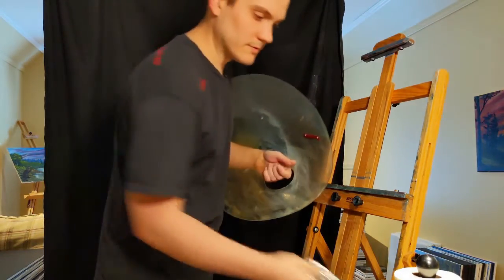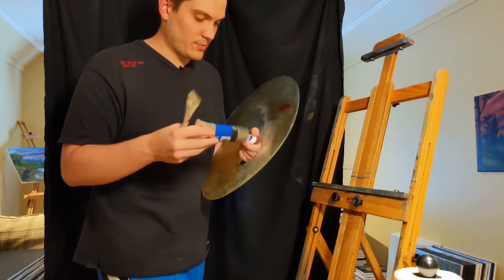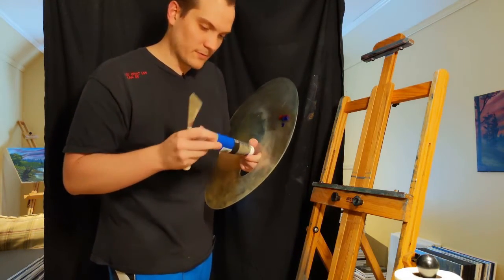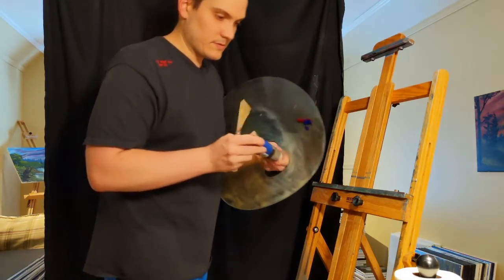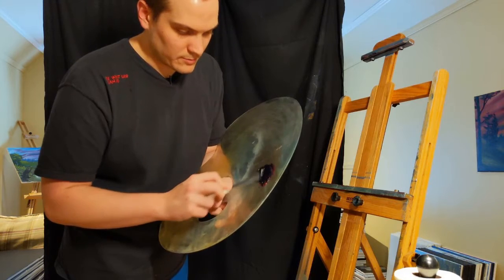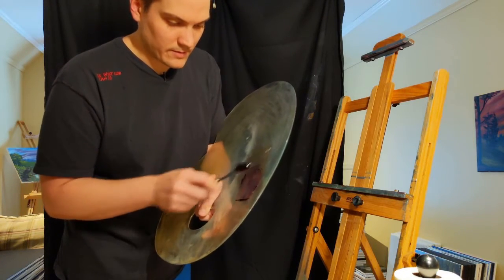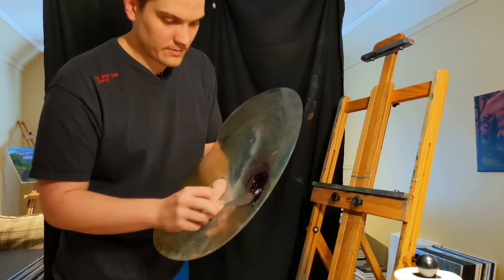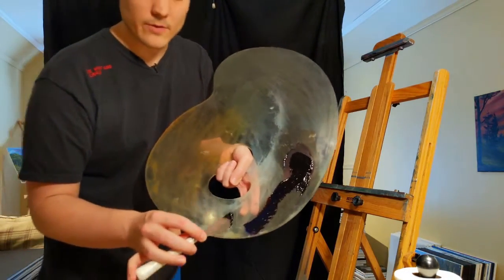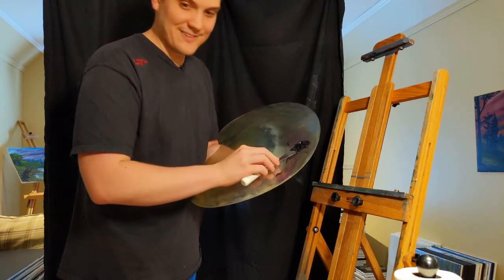I'll put all these in the description so you don't have to rewatch the video. Three parts Alizarin Crimson to one part French Ultramarine. Here's the Ultramarine, just a little bit — the Alizarin Crimson gets overpowered very, very easily. We'll mix this up, and on your palette it's going to look pretty much black. Make sure you pick it off the palette as well. Spread it out and you can see around the edges — if I added some white you'd probably be able to see it easier. It's very, very dark purple, and that will get you your Midnight Black.